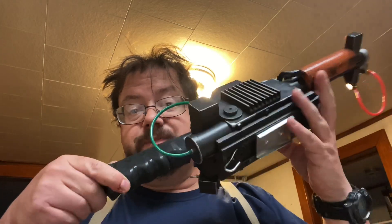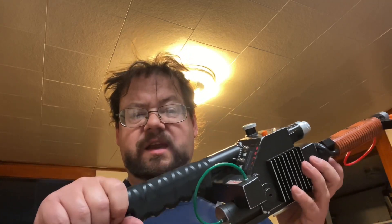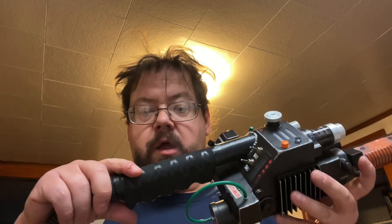I shot video of how I did this, but there was a lot of trial and error, so I'm going to have to basically cut it down to the important parts, lest it be the length of a feature film and also really, really boring. So instead,